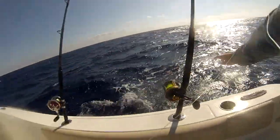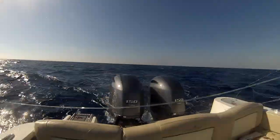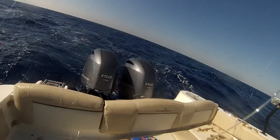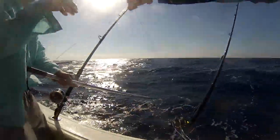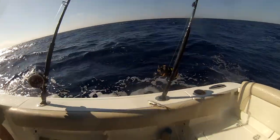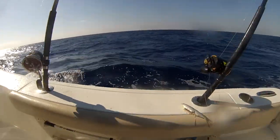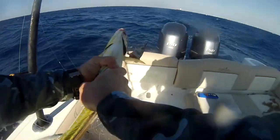Got the gaff ready. Here he is. I don't know what the hell it is yet. Little dolphin — tiny. He's gonna tangle everything up. Oh no, he's not a keeper though. Come on little guy, I'm gonna let you go. You made a mess in here. Yeah, big time.